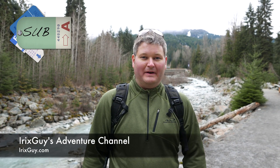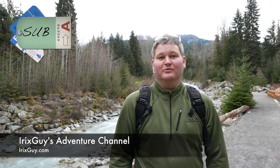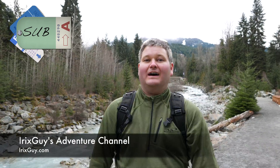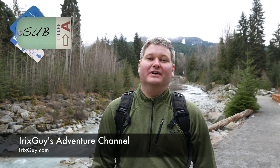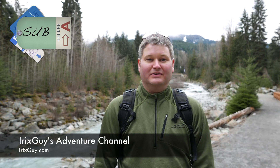Hey y'all, iRickSky here. Welcome back to another exciting video. Be sure to subscribe if you haven't already at youtube.com/iRickSky. Share this video and any of my videos with others. Thanks for watching and y'all have a good day.